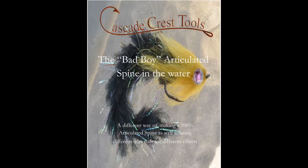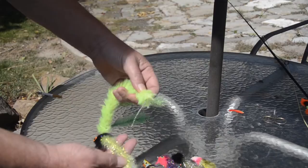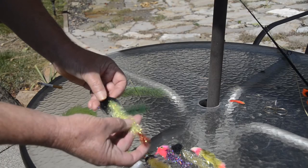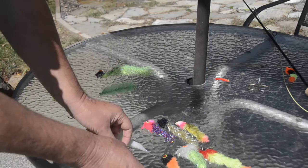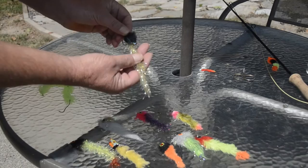Articulated spine flies using B chain as a center core. This is an example of a trilobal holographic body with a full fox head. Here's your standard DC Dodger with a CCT body. That's our hackle flash with a CCT body head.